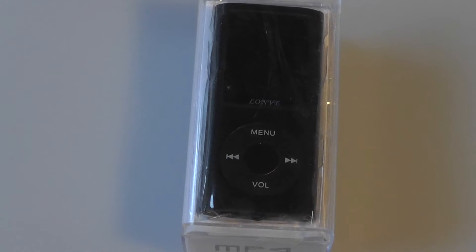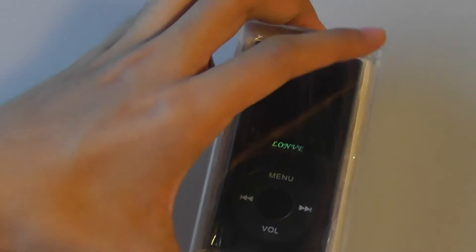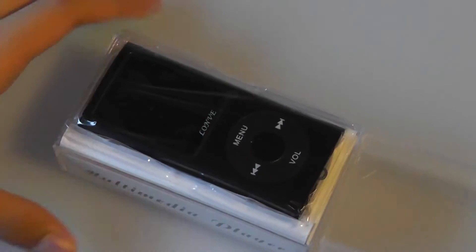Upon a cosmetic glance, it basically is an iPod Nano clone. Of course, the quality is not going to be as strong, but that's basically what you can expect out of this particular device. Taking a look at the box here, it's also very similar to an actual iPod Nano, but performance, again, is not going to be nearly as good.